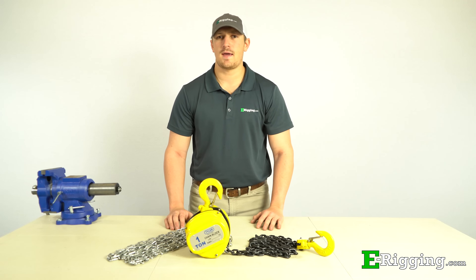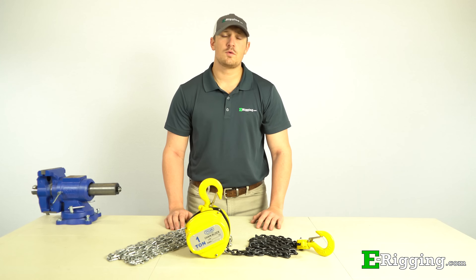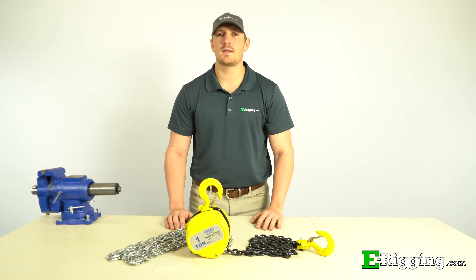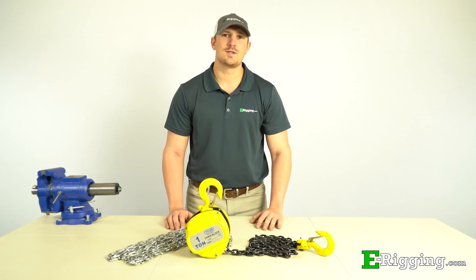When your application requires you to lift a heavy load, finding the right tool for the job can sometimes be troubling. Today we'll talk about manual chain hoists and how you can put them to use for your application.